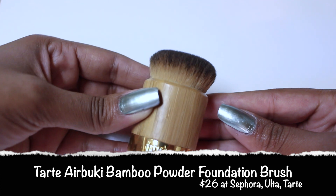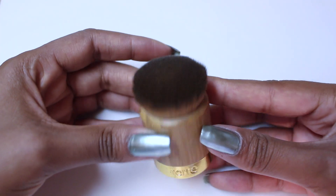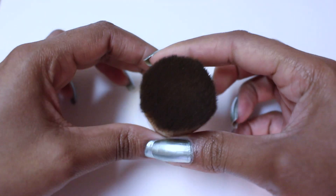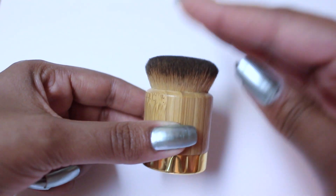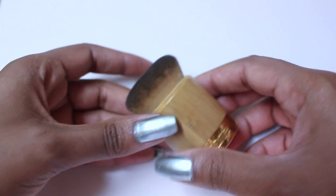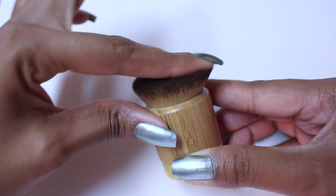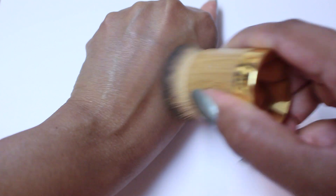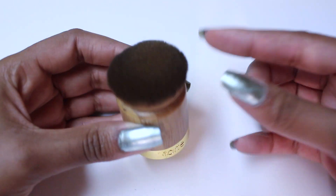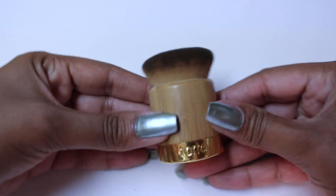Another brush I've fallen in love with is the Tarte Airbuki Bamboo Powder Foundation Brush, which I really can't live without anymore. I have two of them and they cost $26 each. It's almost like a miniature kabuki brush — it's small with a sizable base, but the bristles themselves are short and stubby rather than traditional longer hairs. That stubby density makes it really great for buffing in foundation, whether liquid, mineral, or powder. It is really soft and allows you to buff foundation into your skin for a full coverage, flawless airbrushed finish.